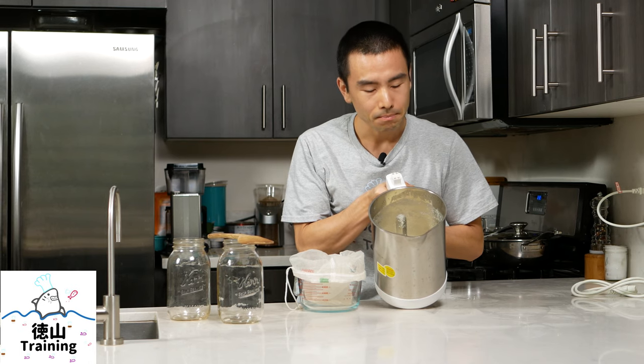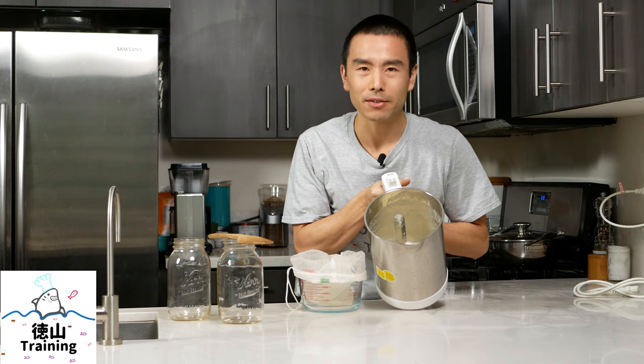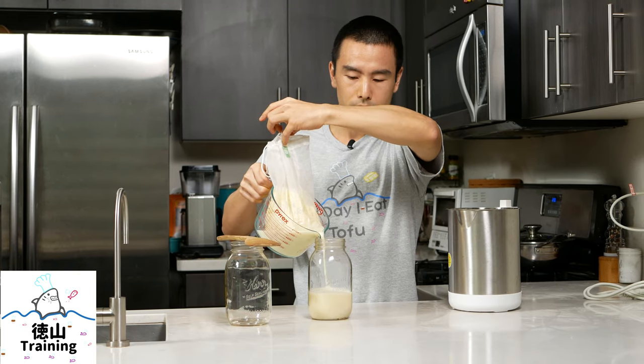If you want to see what this looks like, it looks just like soy milk that you've made on the stove. Smells just like it as well. You can actually use this for tofu as well as yuba.